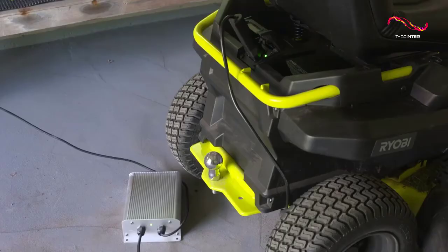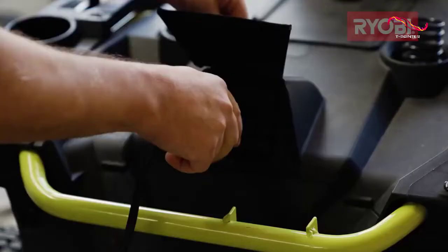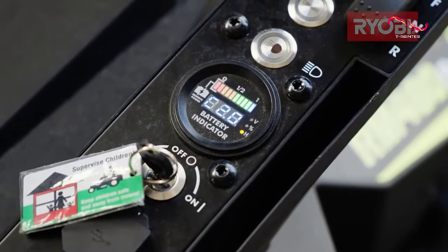When the battery does run out, you can easily recharge it through a standard 120-volt outlet. It takes about five hours to fully recharge, which is not too bad considering the runtime you get out of it.